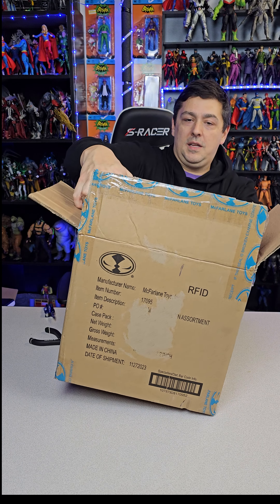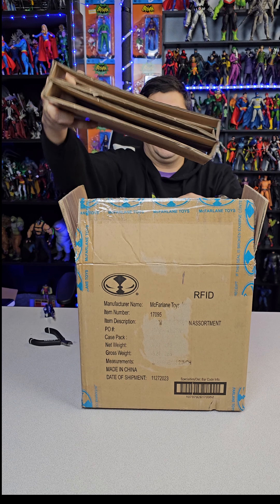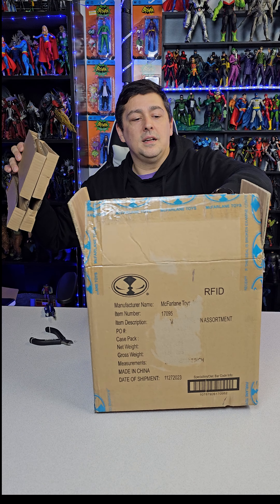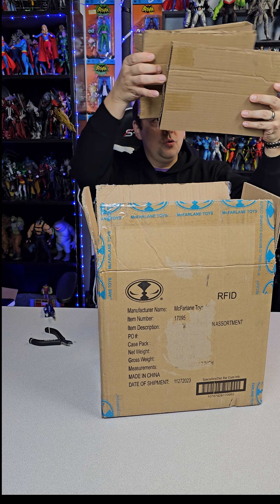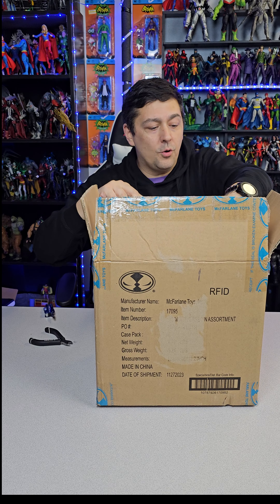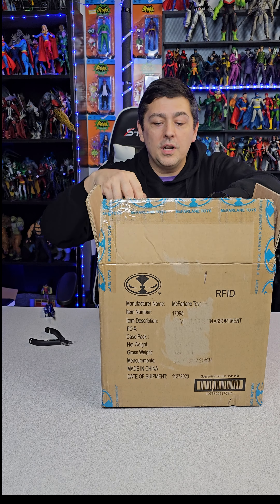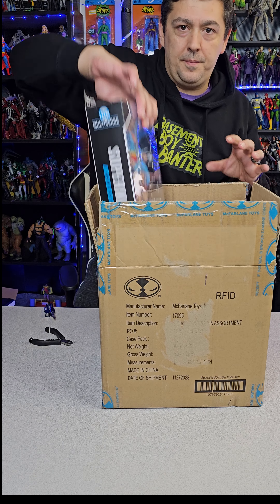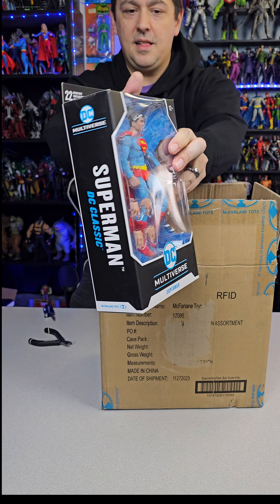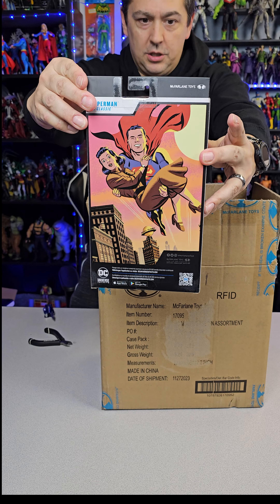Wow, this thing's packed up nice. There are multiple double and triple-ply layers in here. Counting them out — one, two, three, four. Four figures in here!